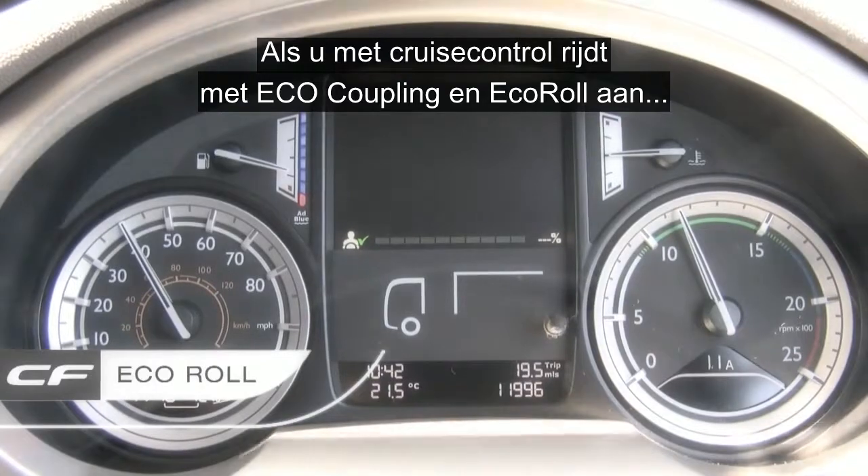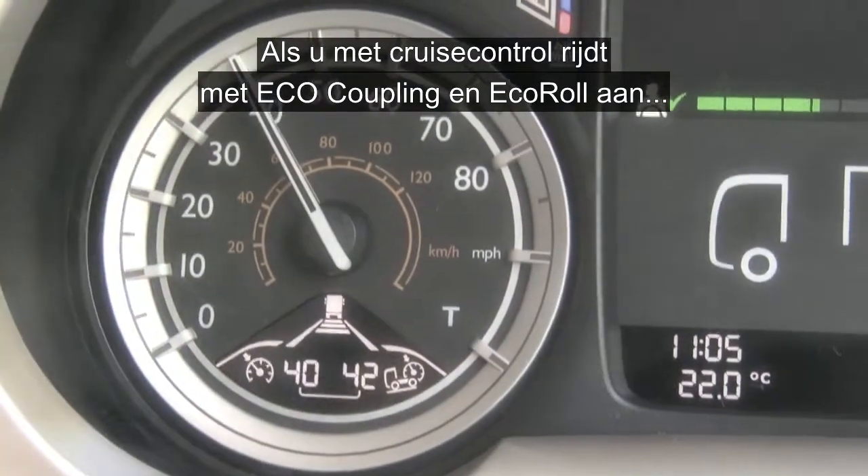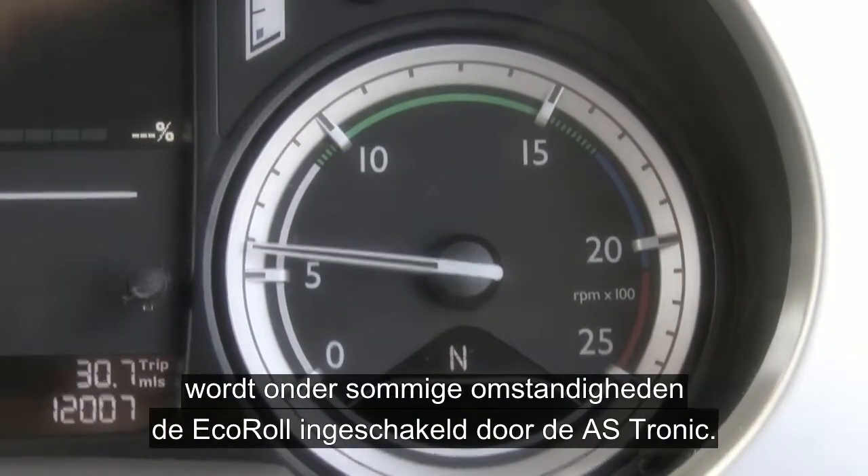When driving in cruise control, with the eco-coupling and the eco-roll enabled — which is programmable in the DIP — and when certain conditions are met, the eco-roll will be engaged by the ASTronic.